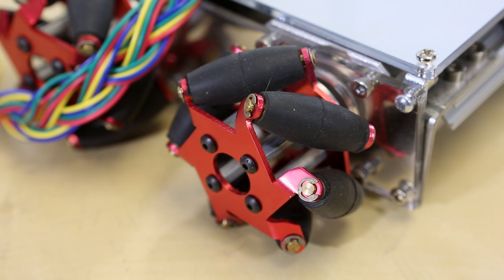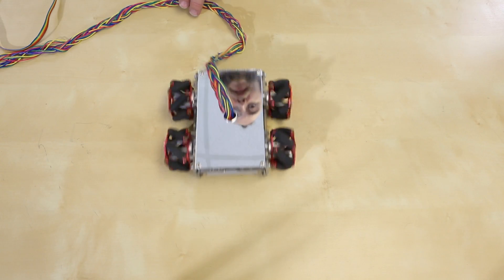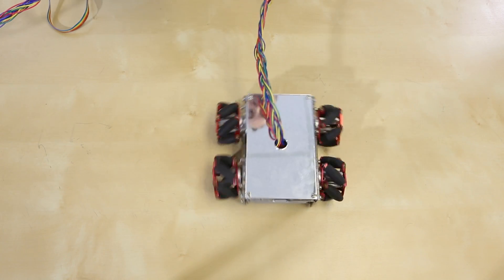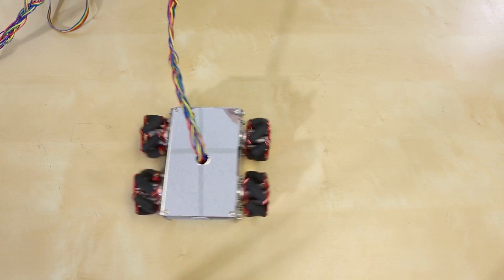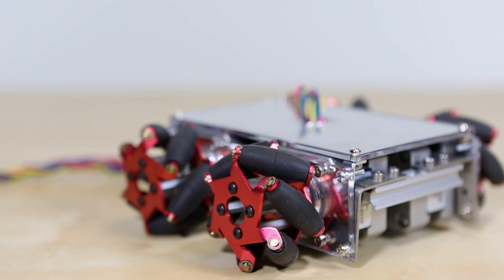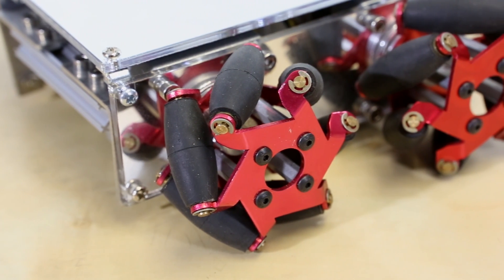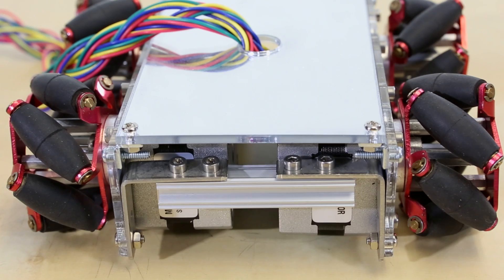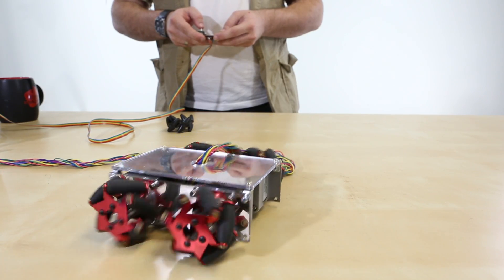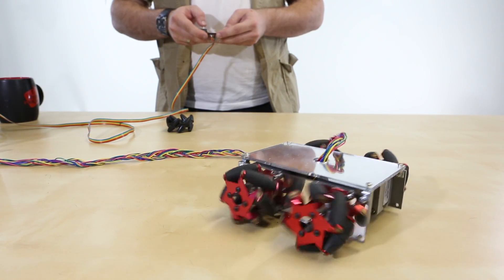Let's talk about mecanum wheels. Mecanum wheels are unique in that they allow your robot to actually strafe side to side, instead of just moving forwards and backwards and turning like a tank. You can actually turn the wheels against each other and they'll move the robot to the side. Mecanum wheels do that by incorporating lots of small rollers on the outside of the wheel hub. The rollers are set at a 45 degree angle to the chassis, so that if they are in the right orientation to each other and you run them in the correct direction, the force exerted by the rollers overcomes the force of the wheels pushing against each other and produces sideways motion.